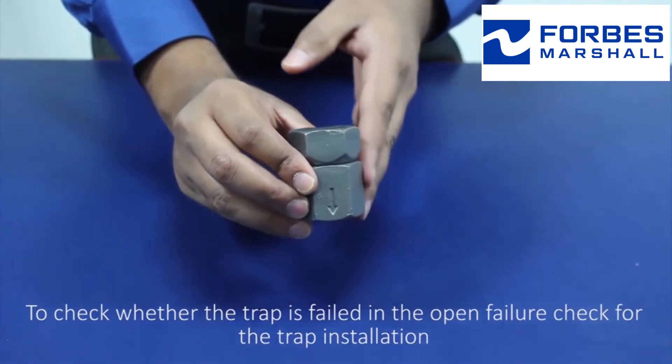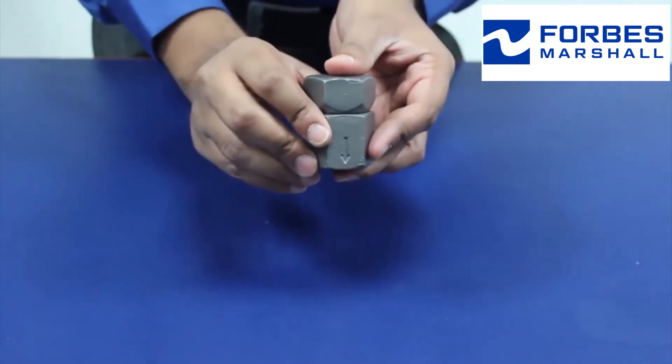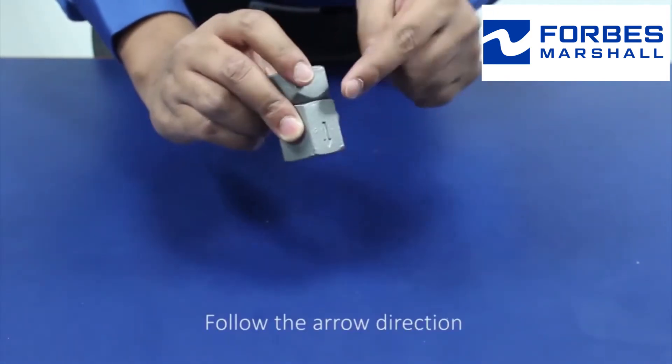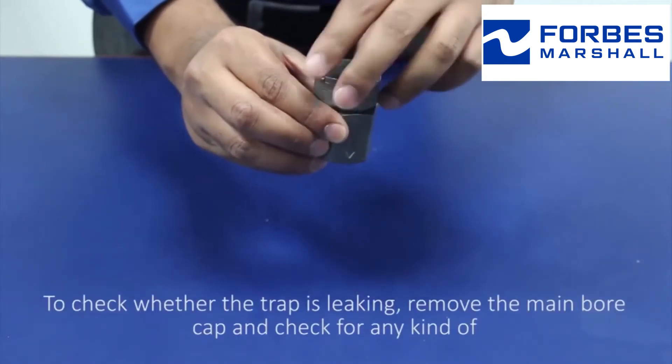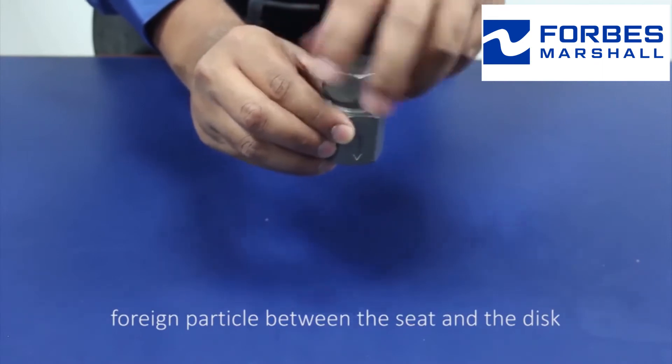check the trap installation — horizontal inlet and vertical outlet. The inlet port and the discharge port follow the arrow direction. To check whether the trap is leaking, remove the main bore cap and check for any kind of foreign